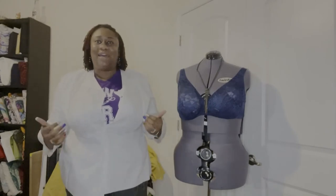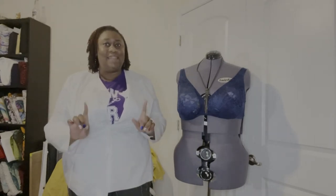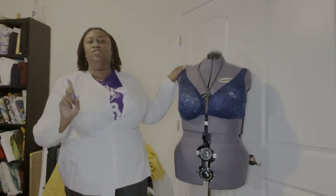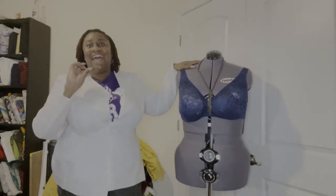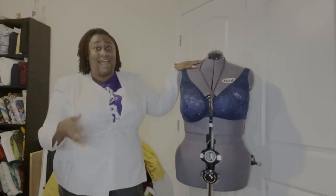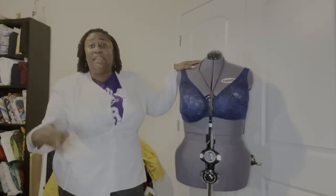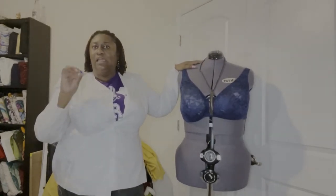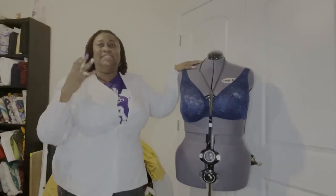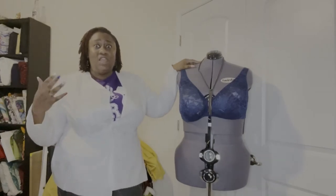Hey guys, welcome back to my channel. I was able to finish the mock-up for the Rosemary pattern by Mood Fabrics. You should know — or if you don't know, you're about to know — I love blazers and jackets. I make a lot of them because they're comfortable to me, so I'm always looking for that pattern that's going to get my shape exactly right. I think I found my pattern.